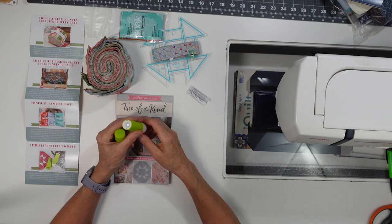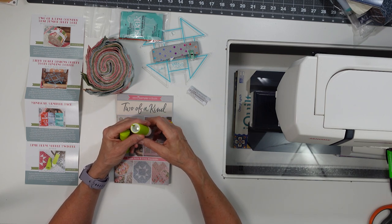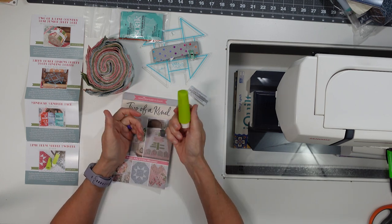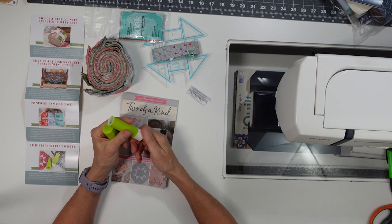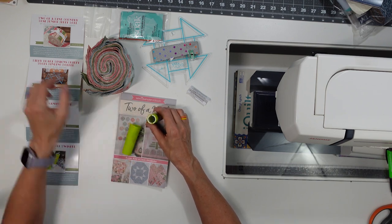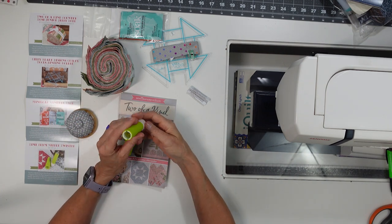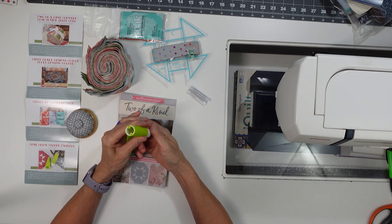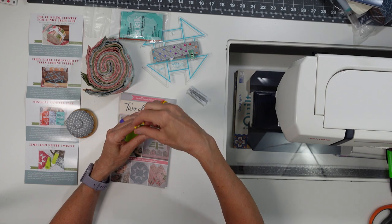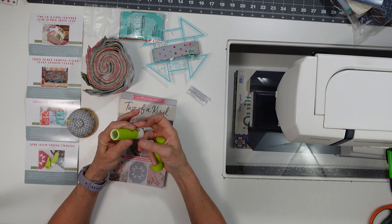We also got a Prim Needle Twister, which has a magnet in the bottom to hold needles in place — it twists up like a lipstick to let you choose your needle. Since I already have a lipstick-style needle holder, I won't be using this one.